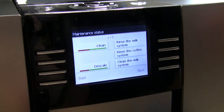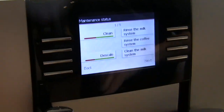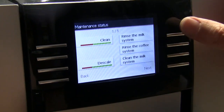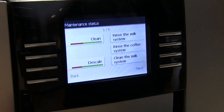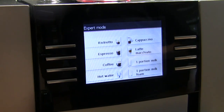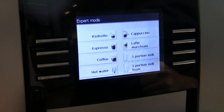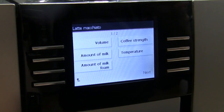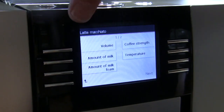It gives you a little status as to how far you are between cleaning cycles, descaling cycles. You can manually rinse the milk system here, coffee system, and clean the milk system. We want to go into the expert mode, and this is where you have all of your drinks that you're going to program. What would you like to program? Let's do a milk drink — how about the latte macchiato? Very good. That's a good one.